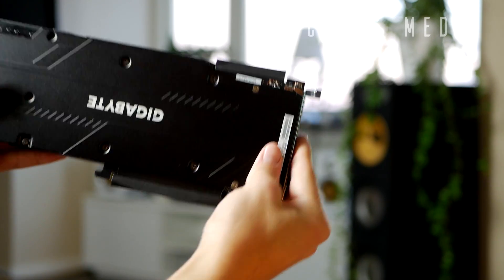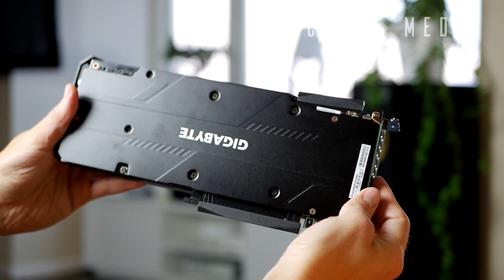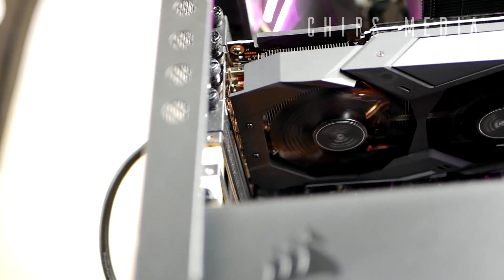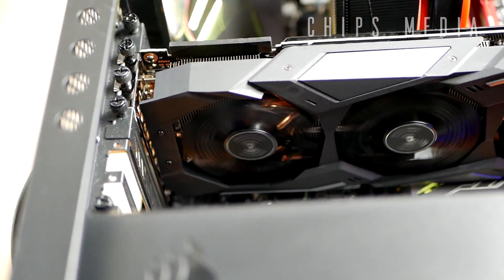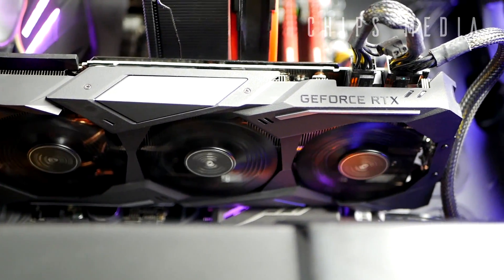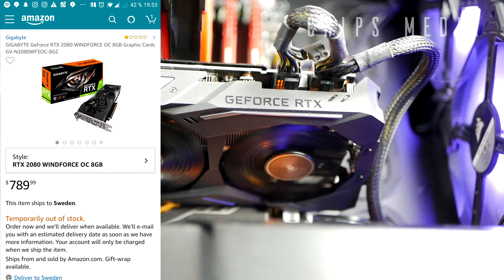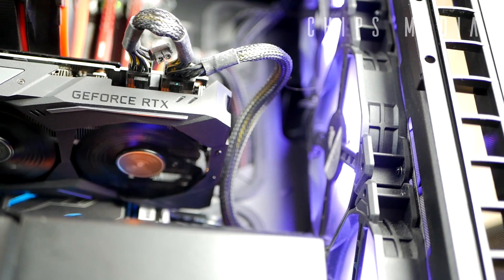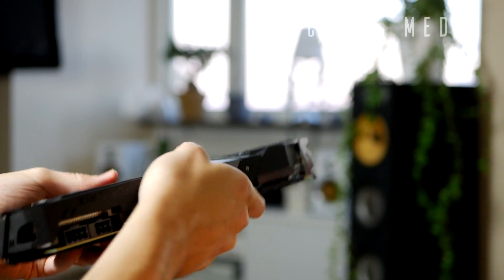If we flip the card, there is a metal backplate as well, which is very nice — it keeps the card from experiencing the sagging effect. It's an $800 graphics card, so thank god they actually attached the backplate.